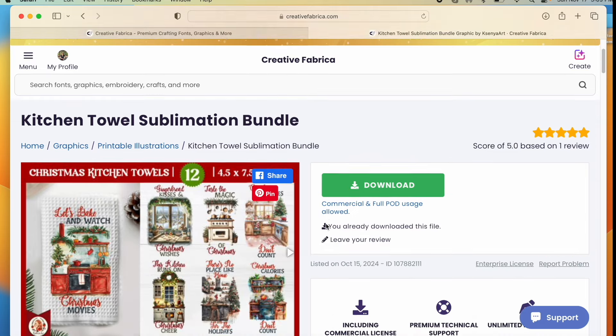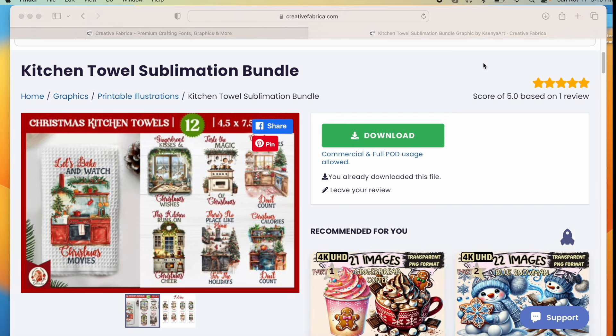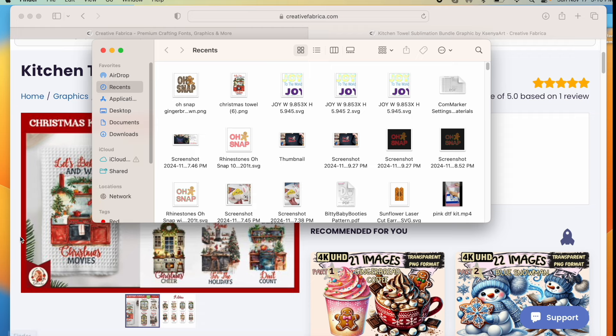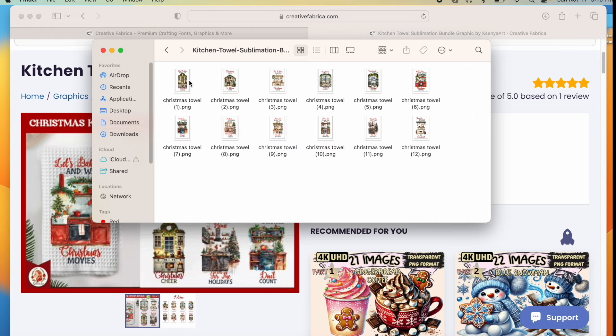I'll click here and go ahead and say Download. This has several files in it but I'm going to use the one you see right here, so I'll click Download. To find my downloads on my Mac, I can either go right here or open up my Finder, go to Downloads, and it's right here. I don't want all of those on my desktop so I'm going to click on it and drag it over to my desktop.